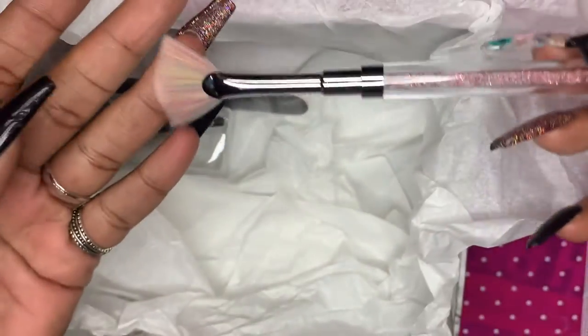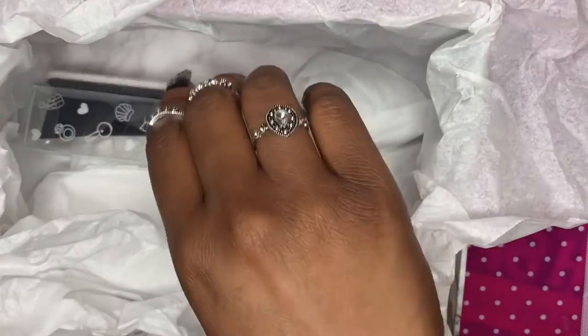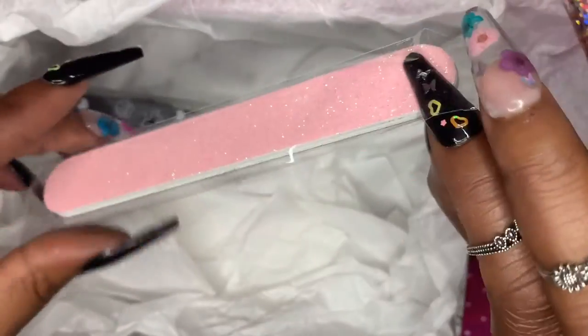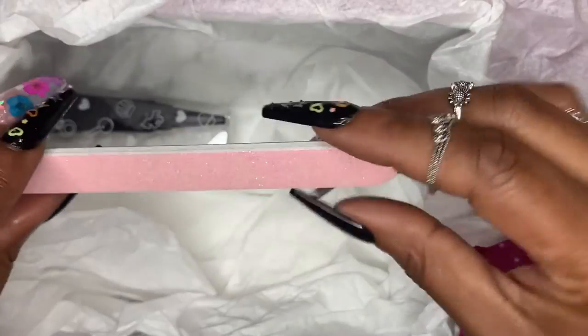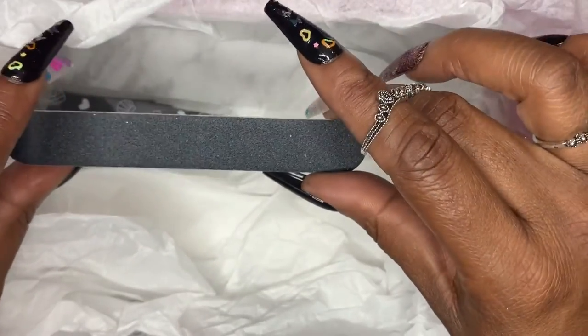So if you're wondering about Nail Boxy, this stuff is really good high quality for about $29.99 — around $30 a month. They also sent over this really cute nail file. It's pink and blingy on one side and a nail file on the other, all sparkling and glittery. Pink is my favorite color, for those of you who don't know.